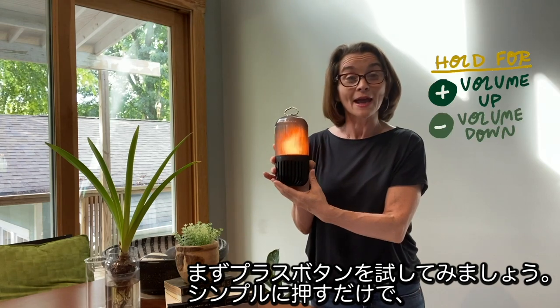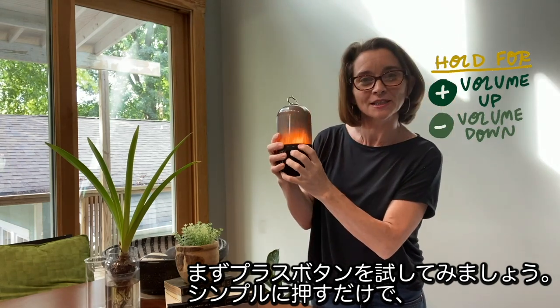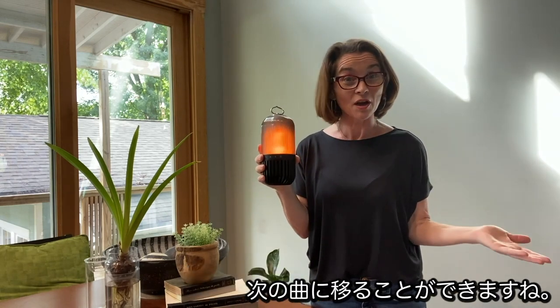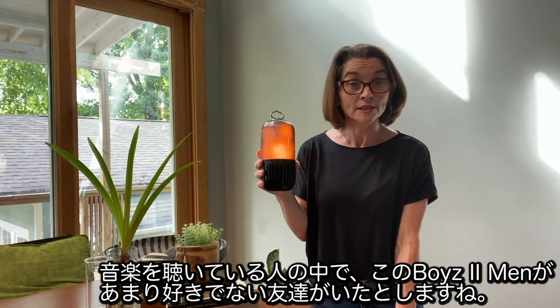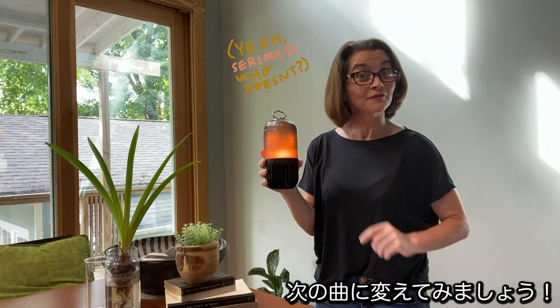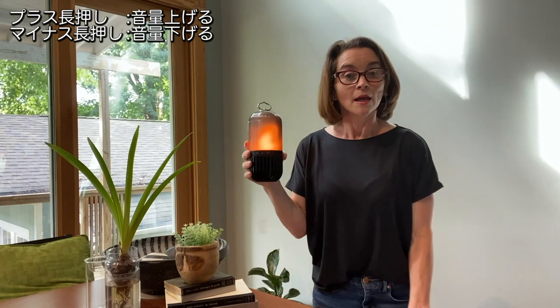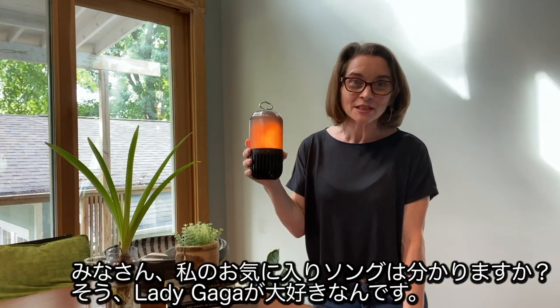Let's go ahead and try the plus button. We're simply going to push that plus button and there you have it — the next song. Maybe somebody in your group doesn't like Boyz II Men. Well, I'm really sorry about that, because who doesn't like Boyz II Men? Let's go ahead and fast forward to the next song. And who knew — my best friend was coming? Yes, my best friend is Lady Gaga.